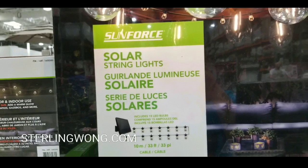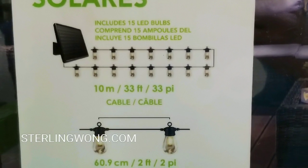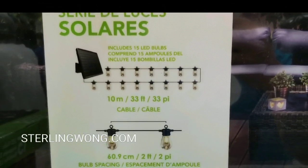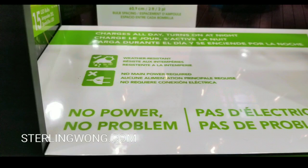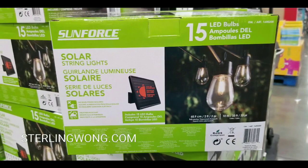I think this is the second year they've had this at Costco — they had it last year, but this is the first time I've seen it in my area. The overview: it's 33 feet in total length, segmented about every two feet, so there are roughly 15 bulbs. You don't need to plug this in because it's all battery-powered.